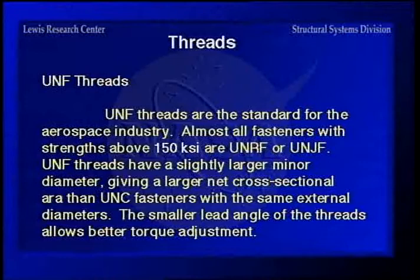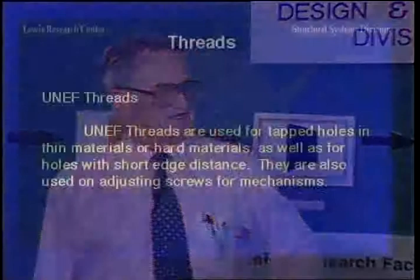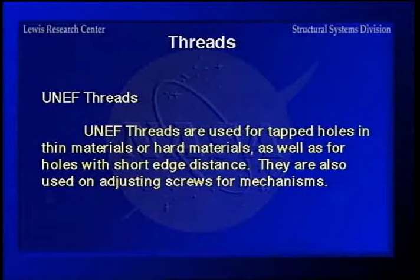Fine threads have a slightly larger minor diameter than coarse threads, giving a larger net cross-sectional area. The smaller lead angle — since there are more threads per inch — makes for a flatter angle and slightly easier adjustment. Extra fine threads are used for tap holes in thin or hard materials and holes with short edge distance. They're also used on adjusting screws and vernier screws, but they're not used much in ordinary structural fasteners.